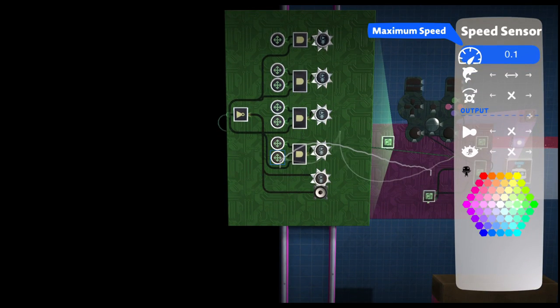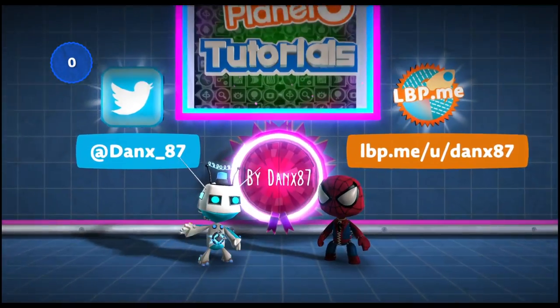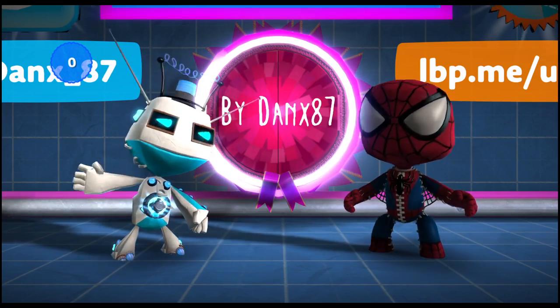And there we have it guys. I hope you all have fun with this, I hope you make some really cool levels, and I hope you enjoyed the tutorial. Well thanks for watching guys. Keep it up and don't forget to subscribe. Cheers guys, see you later!